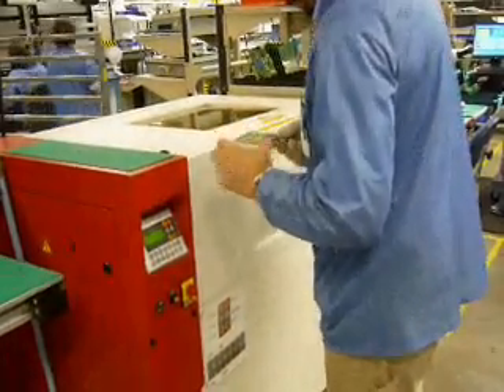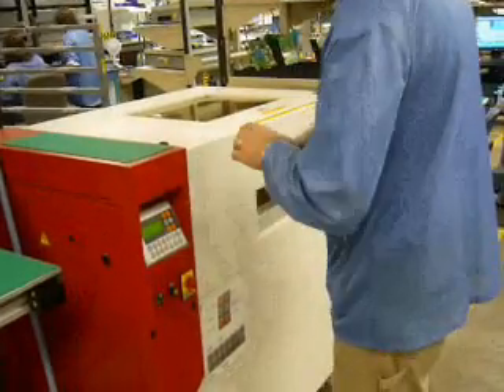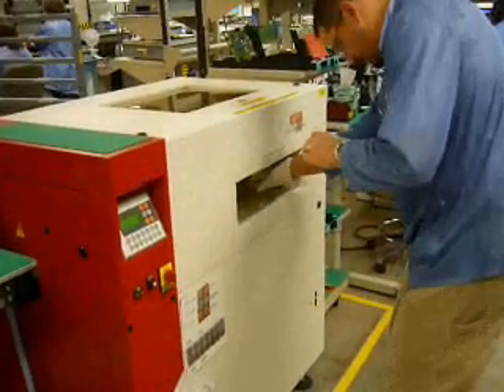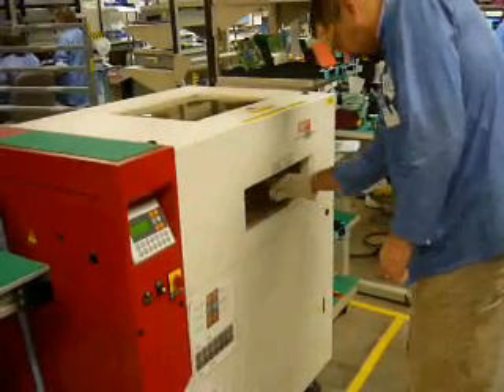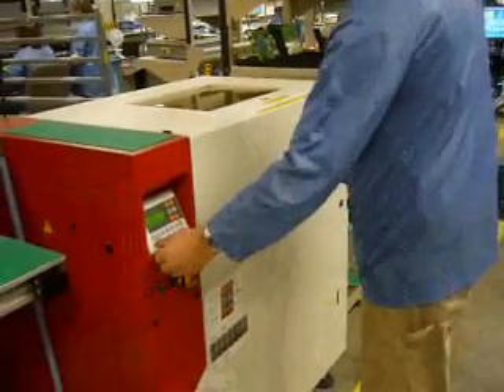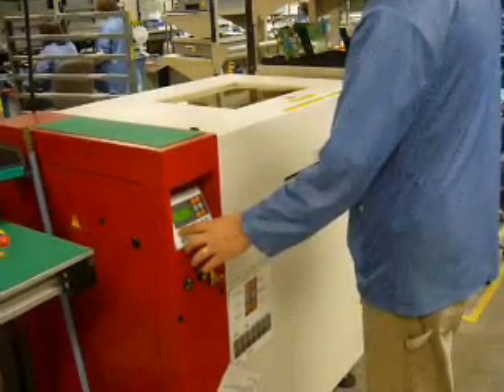You see a VP800 batch vapor phase machine being loaded with an individual small circuit board. The tray could be loaded with a single piece to its fullest capacity or with individual pieces to maximize productivity.